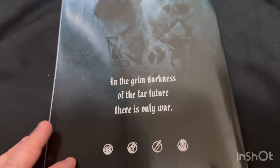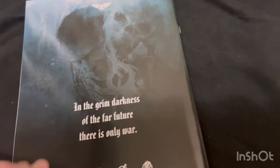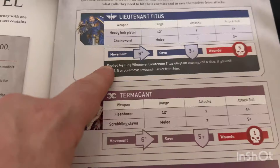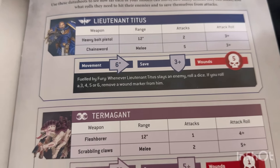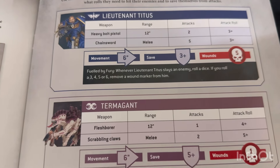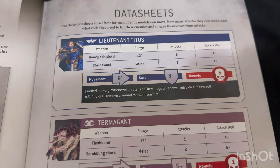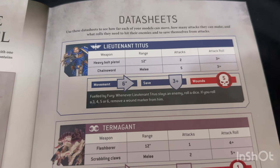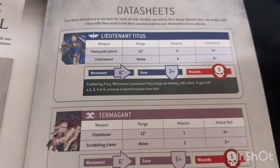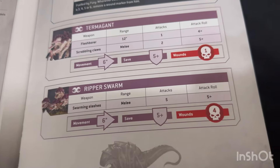In the grim darkness of the far future there is only war - with the angry-looking Titus there. He's got a cool special rule - they did include some special rules. Fueled by Fury: whenever Lieutenant Titus slays an enemy, roll a dice - if you roll a three, four, five, or six, remove a wound marker from him. And I guess that is to go with the game, because you do still get special kills which can regenerate your health or regenerate your armor, which makes sense. It allows him to survive in some of these missions, like mission two where you just face swarm after swarm.